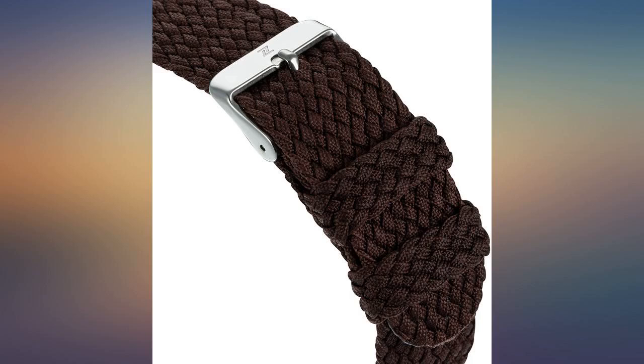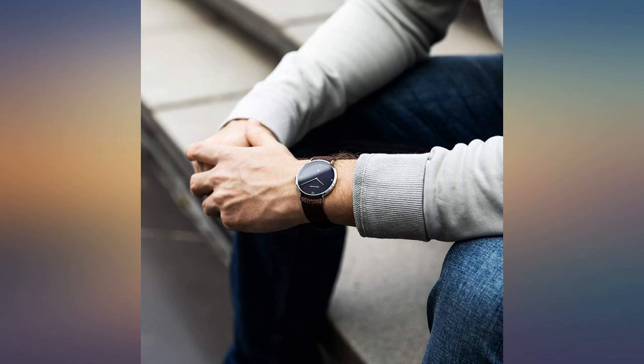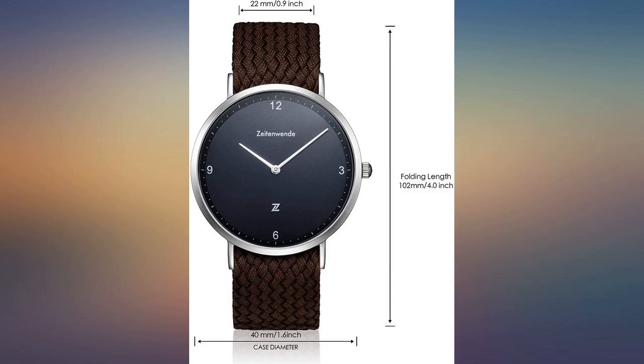I loved it. Very sleek. Amazing fit. And I loved the Italian leather braid for the wrist. Product is as advertised. Quality for price.